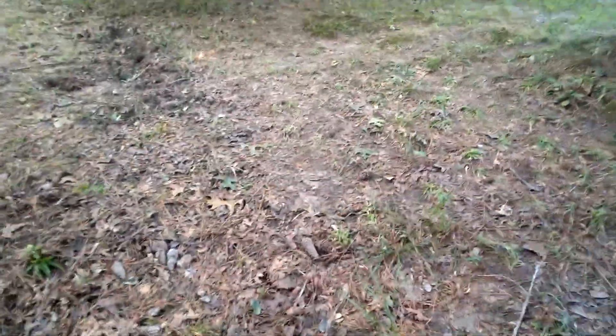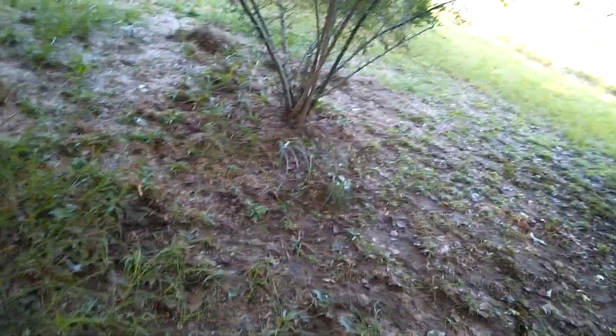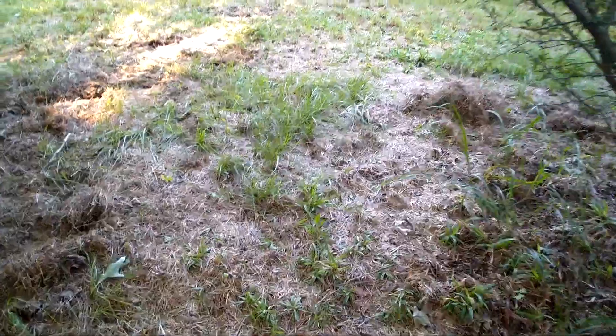I come up here every once in a while and I never think to film. Like I said, we didn't know we were going to be digging out a hole in a creek area, or I would have taken my phone.